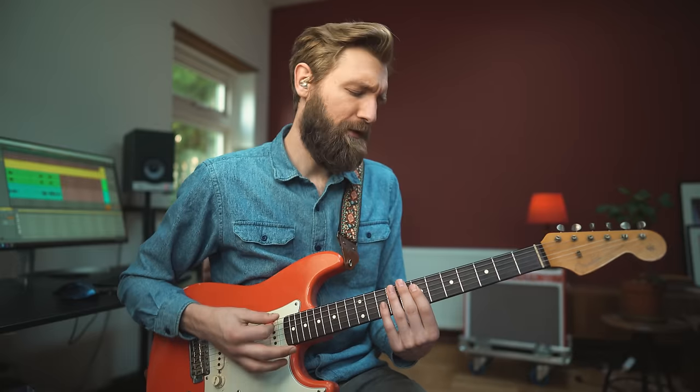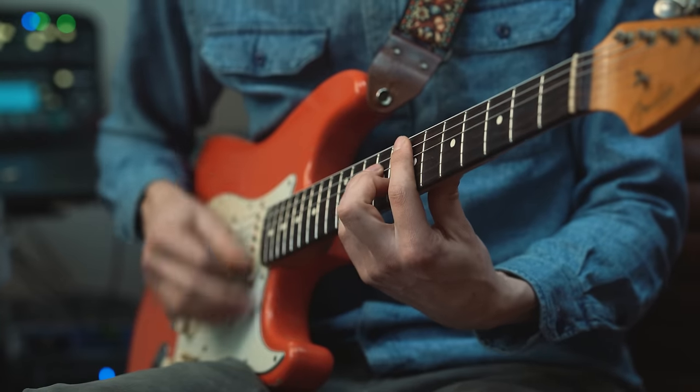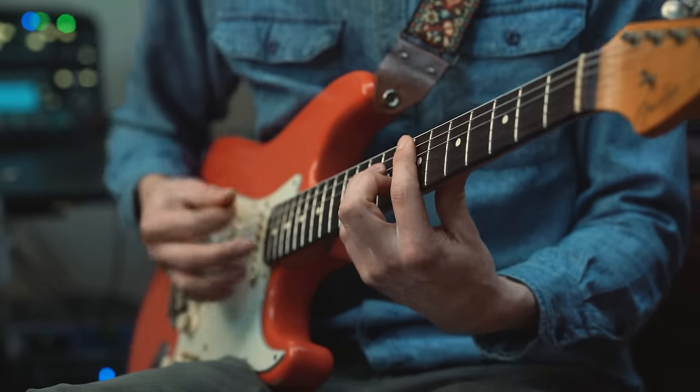The next essential ingredient for funk is syncopation — cool offbeat rhythms. So we're adding a second and third stab played with up strums right after the first one.